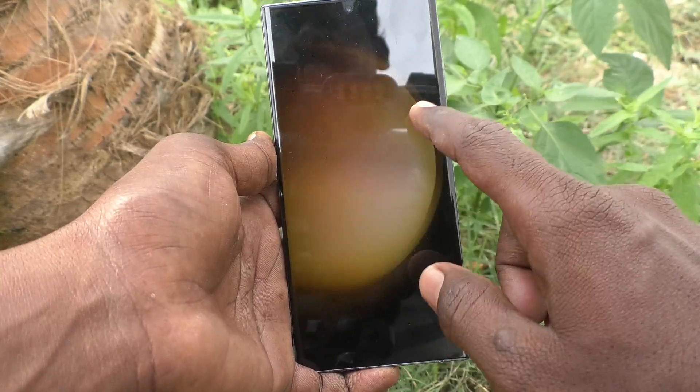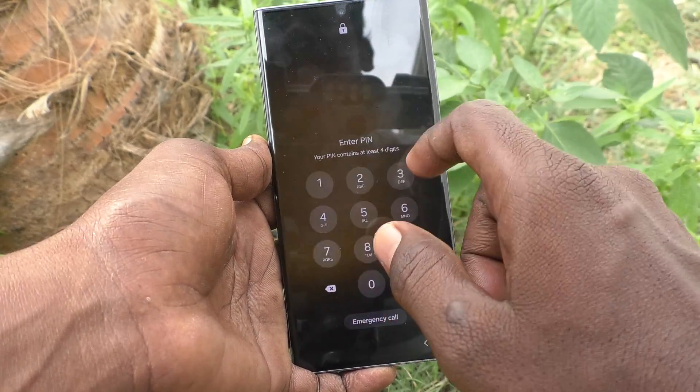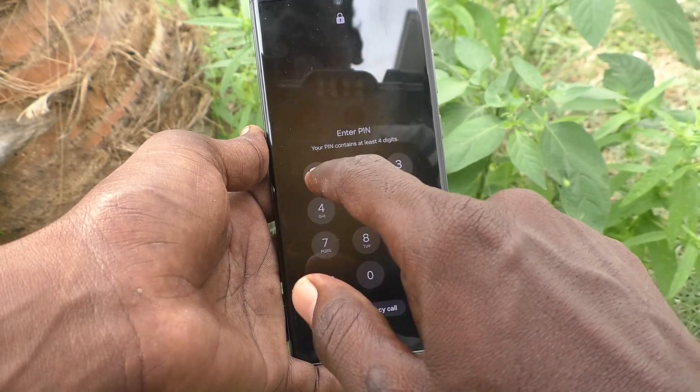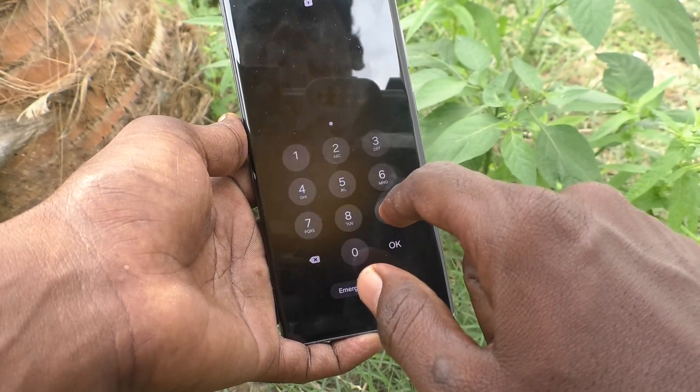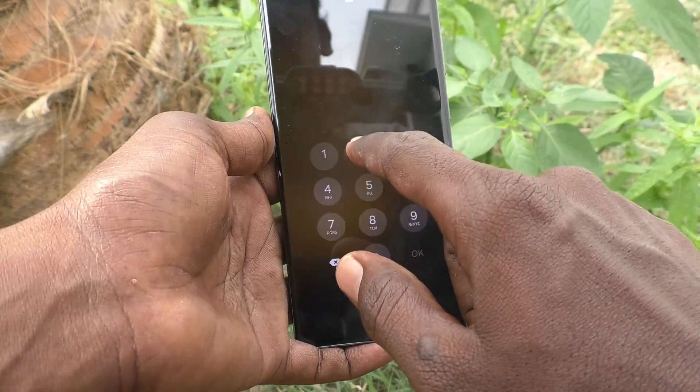First of all, go to the lock screen. You can see my current password is a PIN. I need to enter my PIN to unlock — my PIN is 2018.